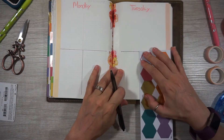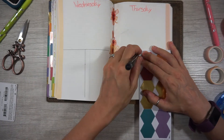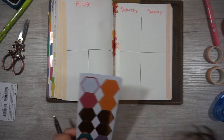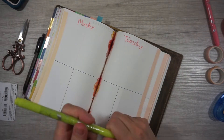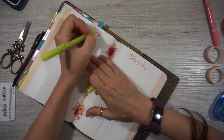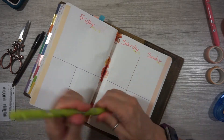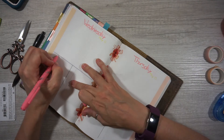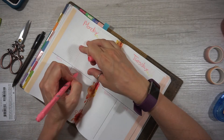So I'm just splitting my pages, and again for my notes and my work lists I like to have for every day — that's kind of where I throw my to-do list down. I divide it throughout the week. I forgot what day of the week we were on. So just filling in my notes and my work.